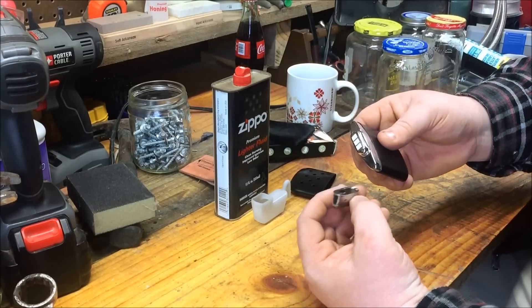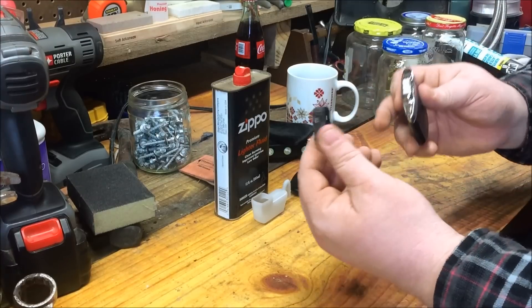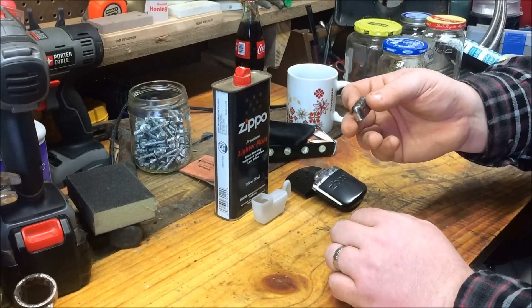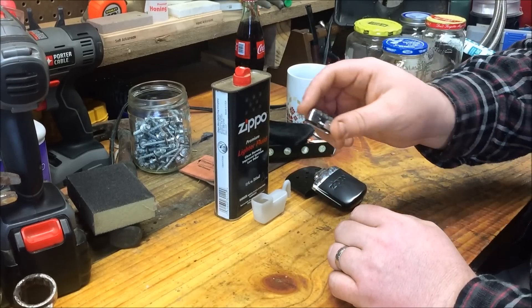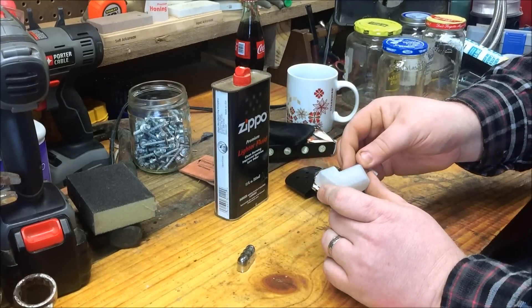This cap comes off, and you can buy replacements — it's like a Zippo wick. Not very often do you have to replace a wick in a Zippo, but when you do it's kind of like this. You replace this piece and you buy new ones. It also comes with this little filler cup.